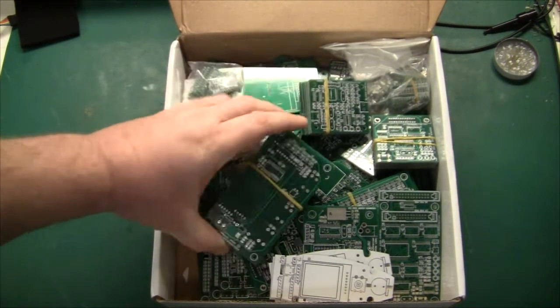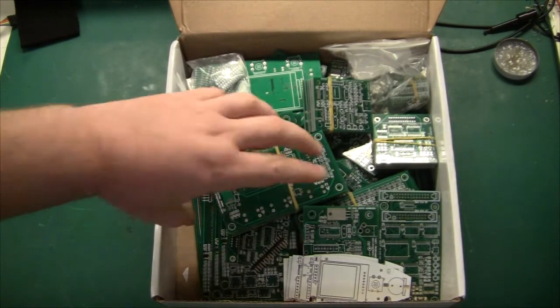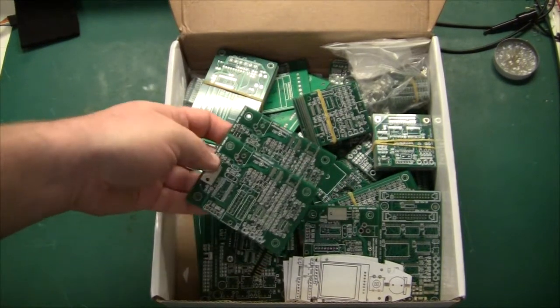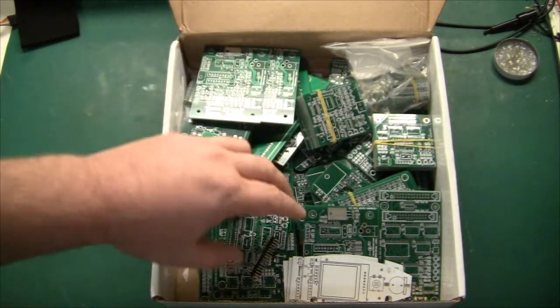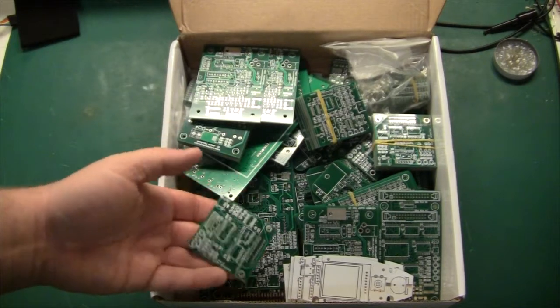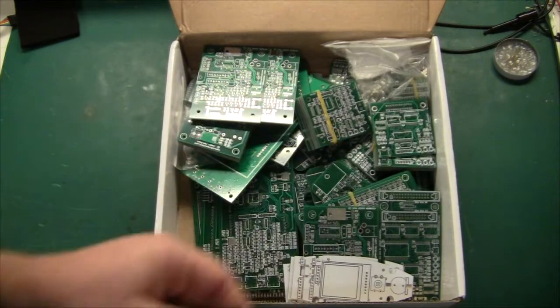For instance, this one is the indoor unit PCB for my antenna rotor. Here I have some PROM programmers — that's for a project I'll be doing later and I'll talk about that in more detail. Then we have some GPIB bus interface; I have a series of videos about that, so we'll talk about that later.